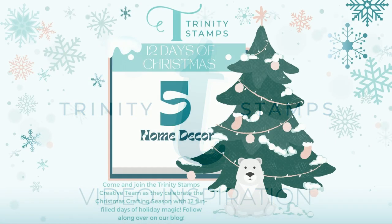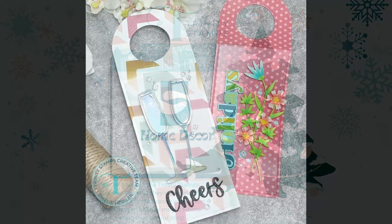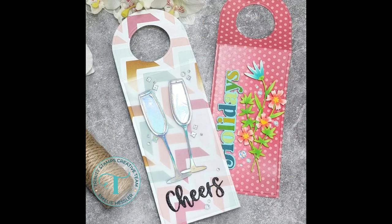Hi and welcome back, my name is Emily. Today is day 5 of Trinity Stamps' 12 Days of Christmas, and today's theme is home decor.